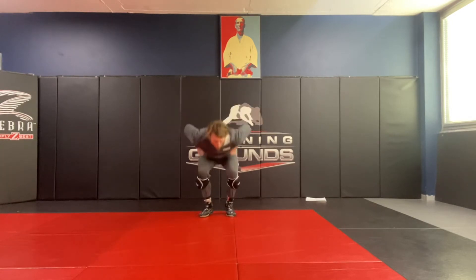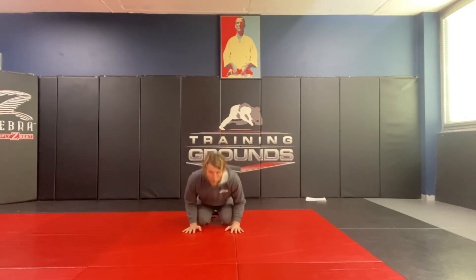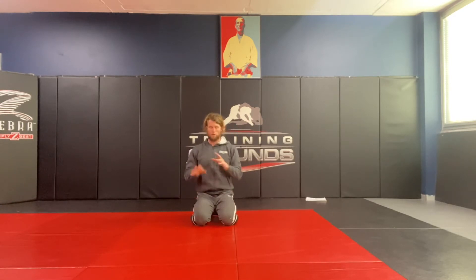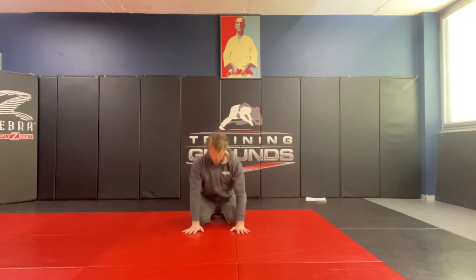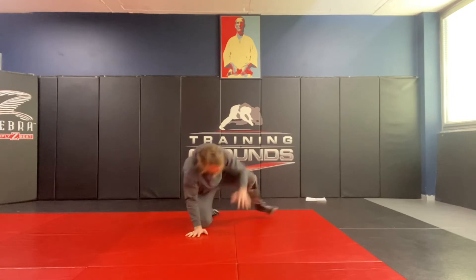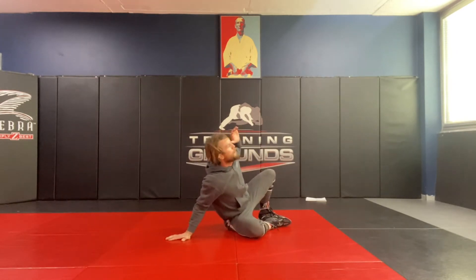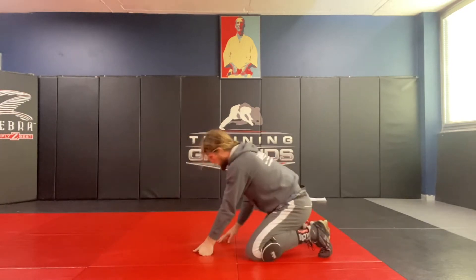Next thing we're going to go through is our peek-out. So we're still in our referee's position. Again, this can work from a turtle position. This is when they're not grabbing our head necessarily — their arms are both around our armpits, so we've got space to peek out. From here, I'm going to step out with one leg and look to come through their arm. As I do that, I keep this knee nice and tight. Get a nice good posture — I'm almost posturing back with them. I want to be posturing back there. I look to turn it, and now I've got that back.